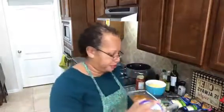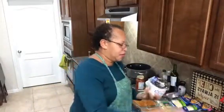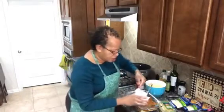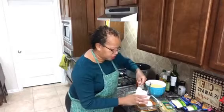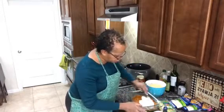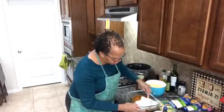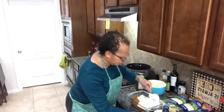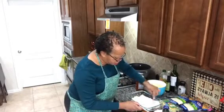Now I'm going to add a layer of cottage cheese. I just like to dump some out so it's easier to spread, and we'll spread it on top just like this. And there we go.